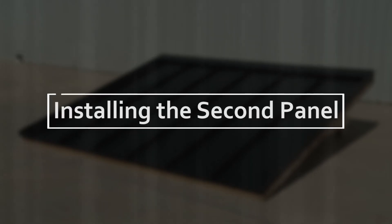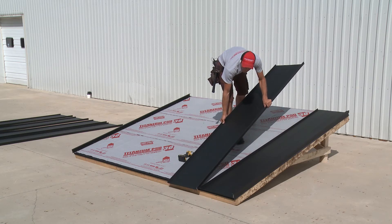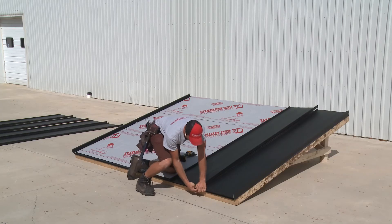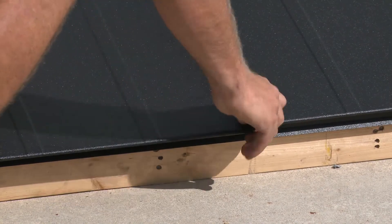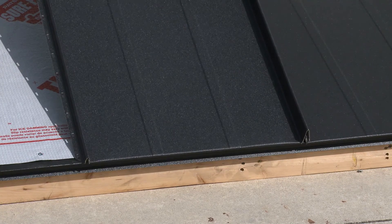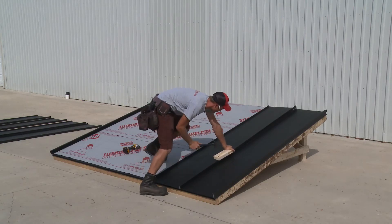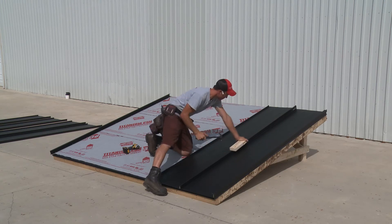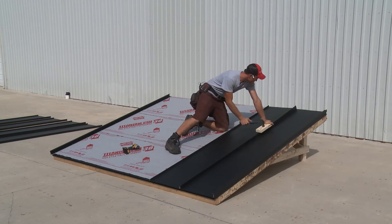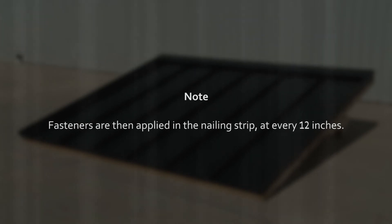We are now ready to install the second NS panel. Angling the sheet up the roof line, align the large rib of the second panel over the small rib of the first. Manually apply downward pressure on the overlapped ribs at the drip edge end of the sheet, locking them together. Grip the top of the sheet and pull upward, locking the sheet hem to the drip edge. To ensure that the two panels are effectively locked together, we may need to use a hammer and block to tap down the ribs. This procedure should be started from the drip edge working up the sheet to ensure that the hem remains locked properly in place. Fasteners are then applied in the nailing strip at every 12 inches.